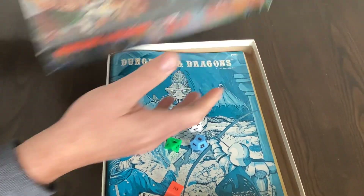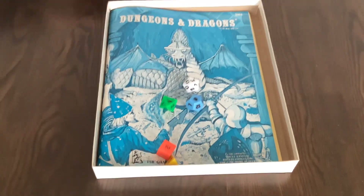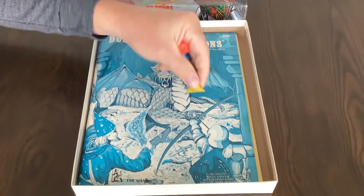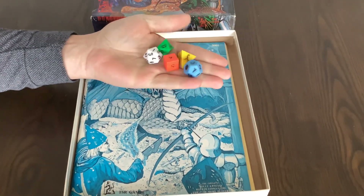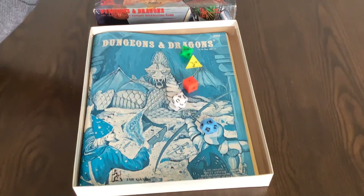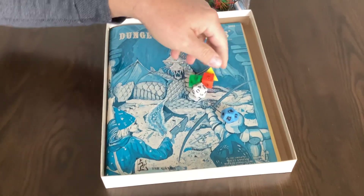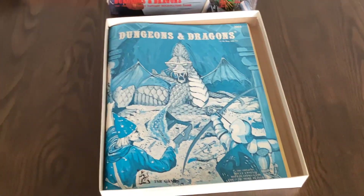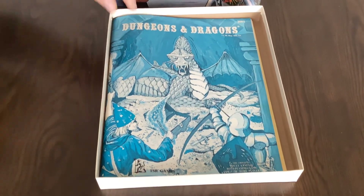Very nice high-grade box with beautiful artwork. Inside you'll find the five pre-colored Holmes dice — no crayon needed, already pre-colored.